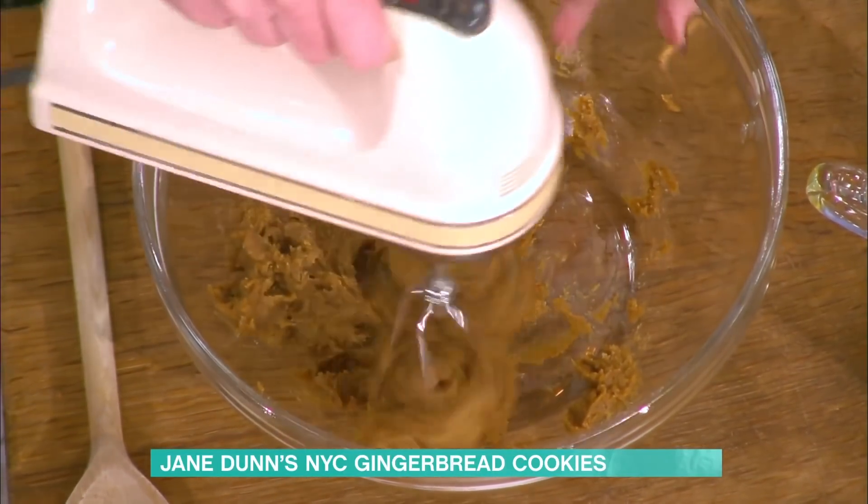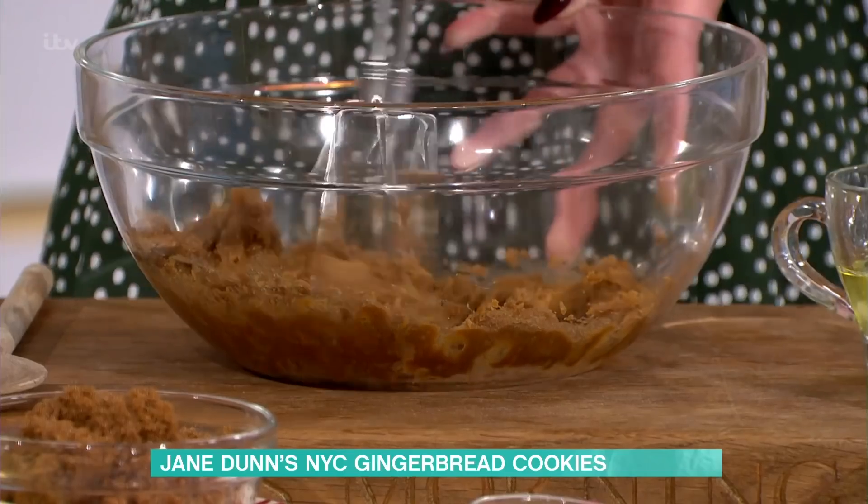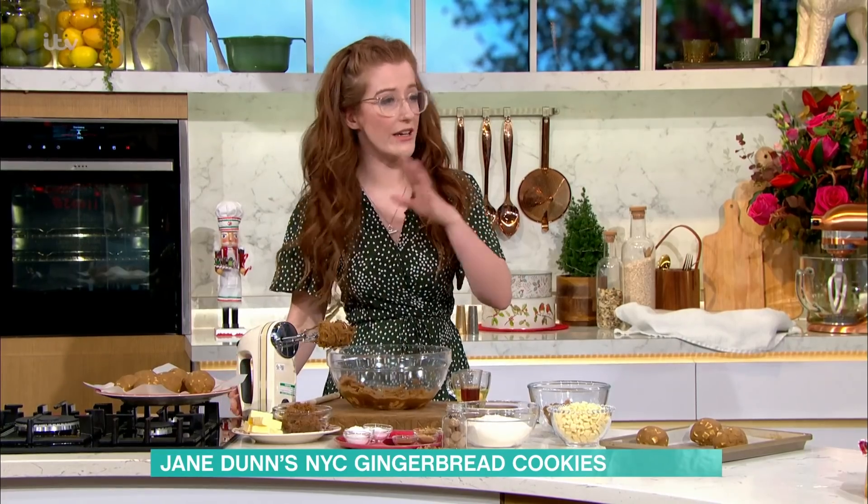Does the butter have to be at room temperature? Yes, because I do this all the time and I forget, then I'm like, now what do I do? There's debate with New York City cookies about whether the butter has to be cold, but I always make my recipes as easy as possible — if you don't have a fancy mixer or anything, room temperature butter works.